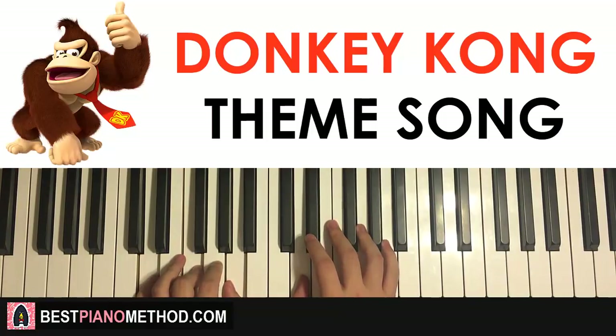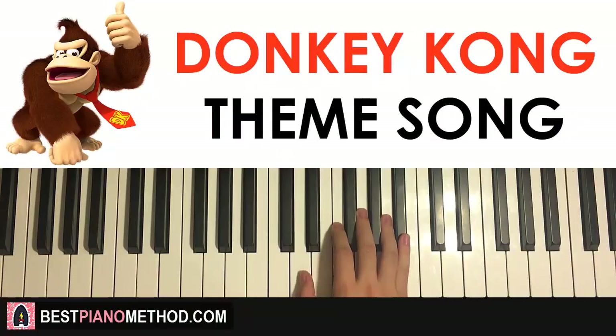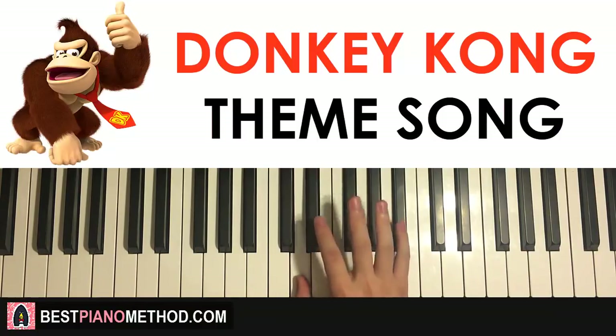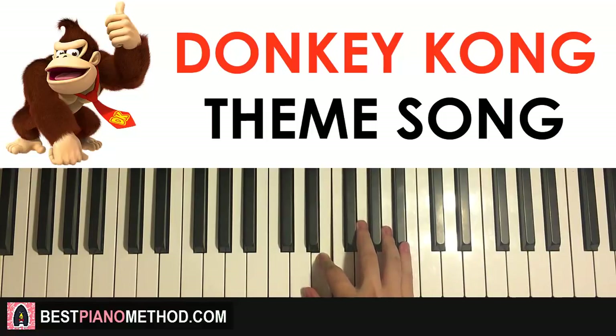Moving on to the second part: the right hand continues — it goes two D's, up to the B flat, and down to G A G E. That's the right hand. One more time: D D up to B flat, down to G A G E.